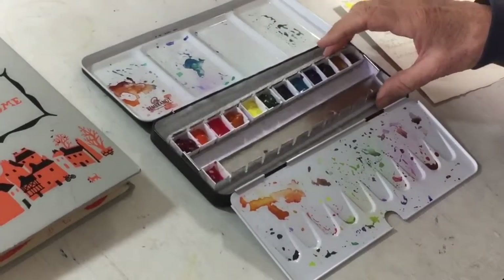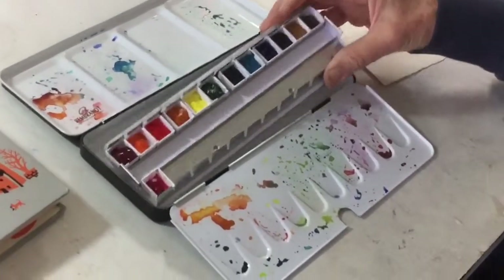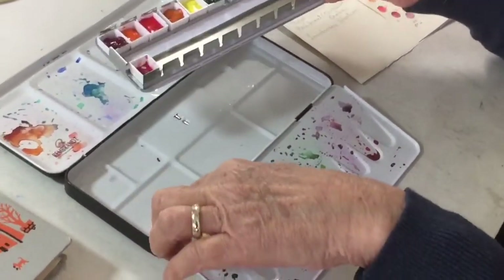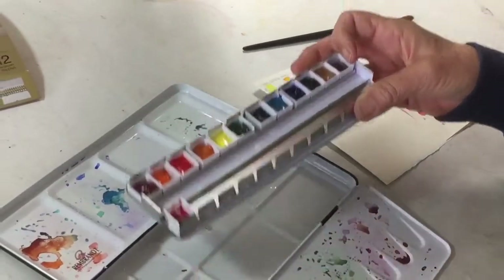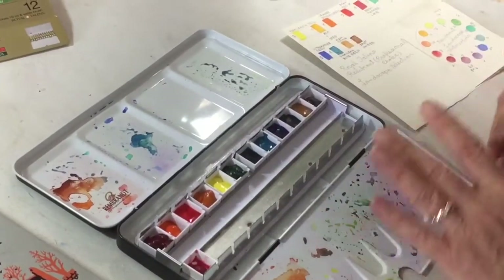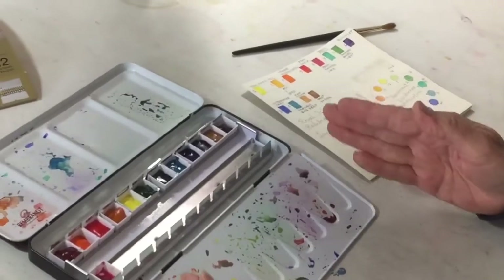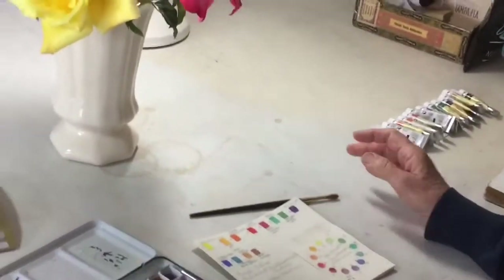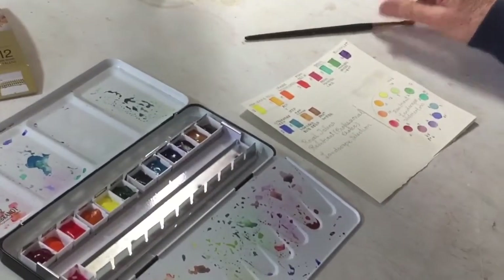Another way you could do this, if you don't have one of these little pan holders, is to take the individual half pans and glue them into the bottom of a metal box or your palette with a glue dot or double stick tape. I found this method gives me good results and I was really happy with it.